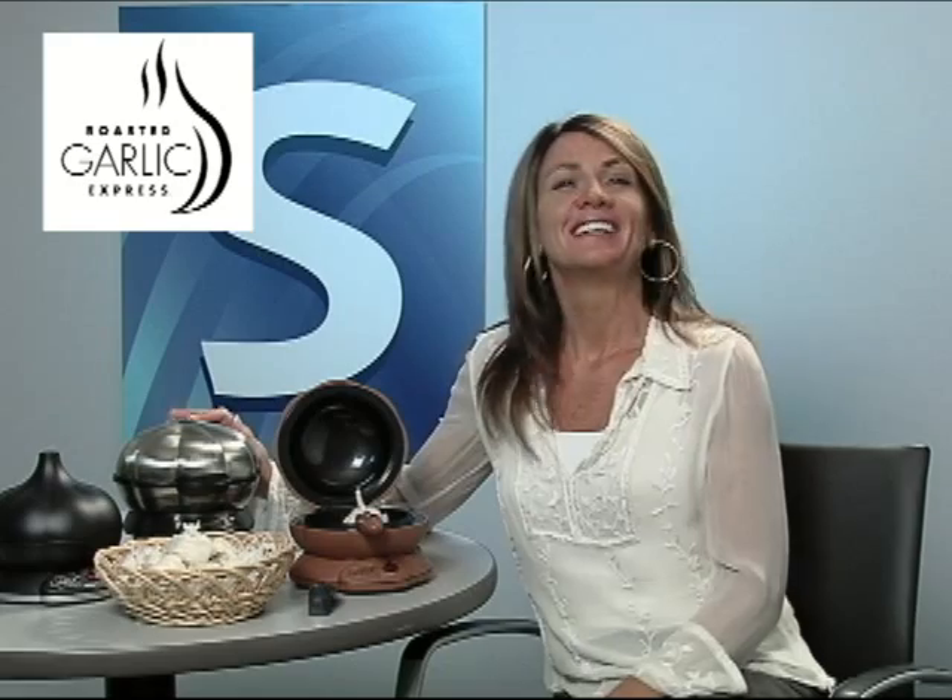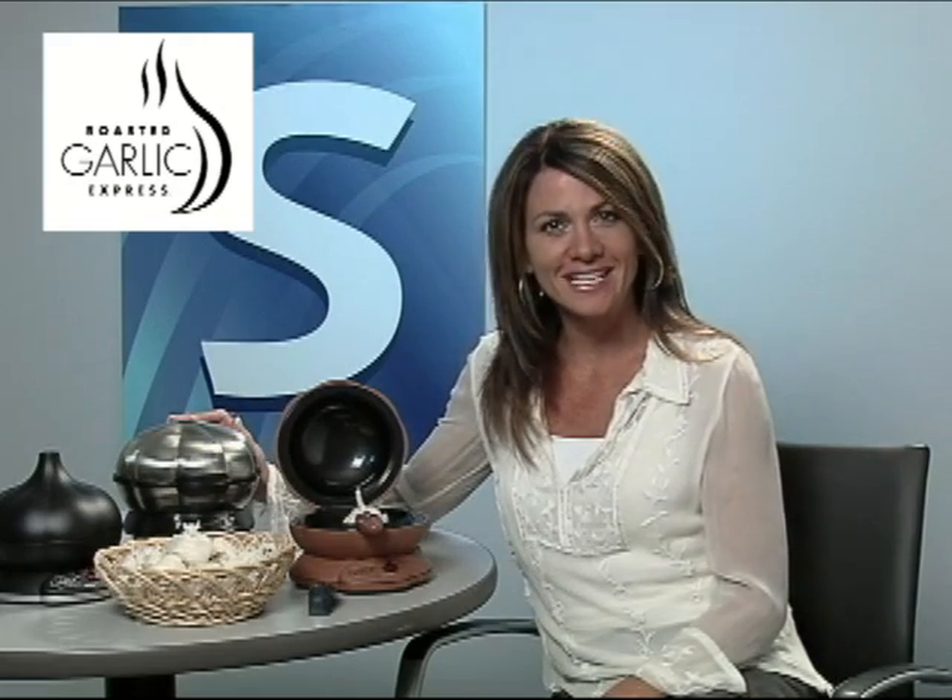But, sorry, the stainless steel one is mine. I'm Melissa Anschutz for the MSD Network.